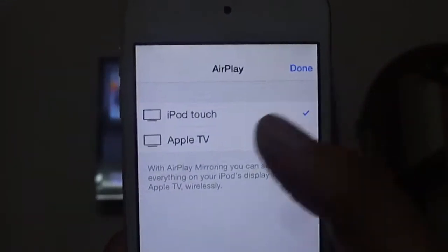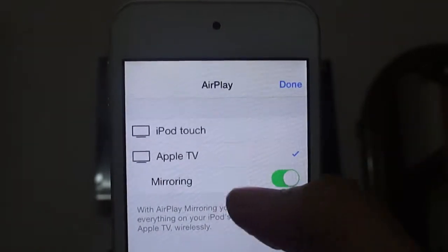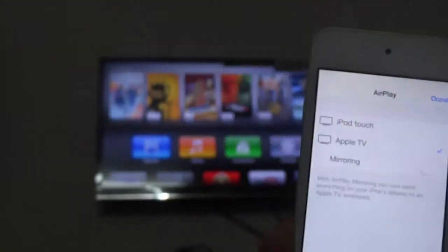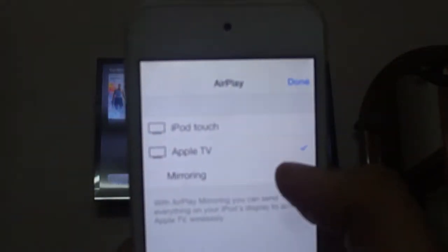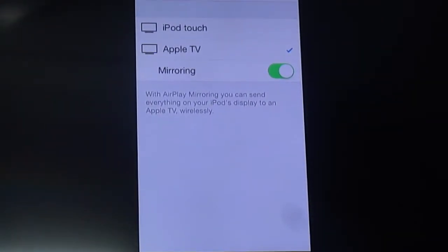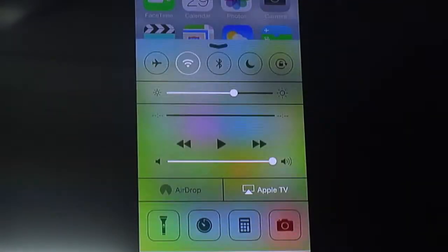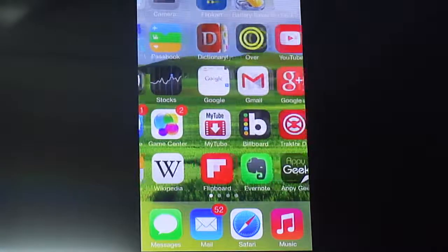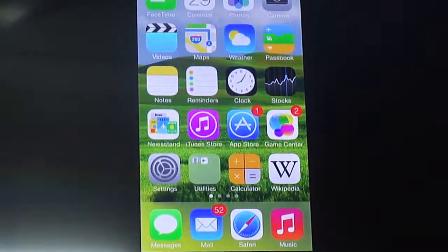You'll get this AirPlay option right here — just click it once. You'll get a menu, just click on Apple TV, and you can turn mirroring on or off. When we turn mirroring on, you get your entire iOS experience on the big screen on the TV, as you can see. Let me zoom in — there we go, you have this entire iOS experience on screen.